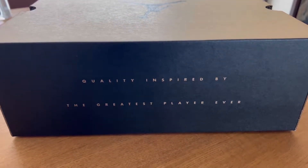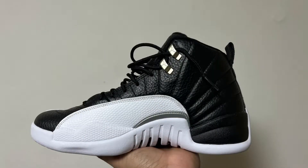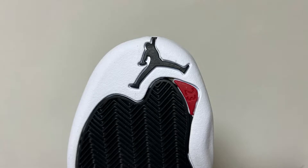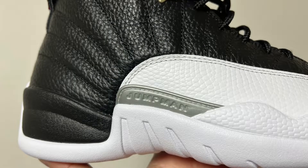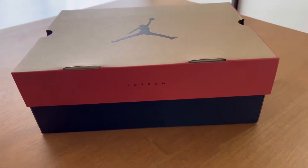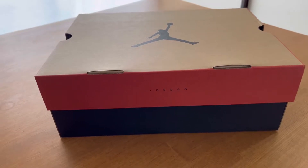Quality inspired by the greatest player ever. So hello everyone, today I have Jordan 2L Playoff. This was last released in 2012, and now after 10 years, this is the new Retro. Let's see.